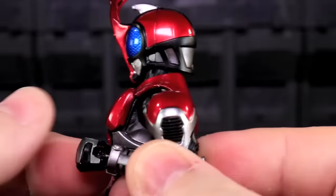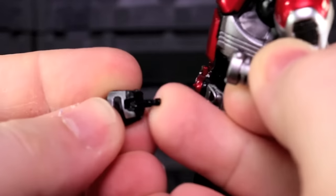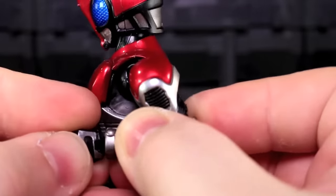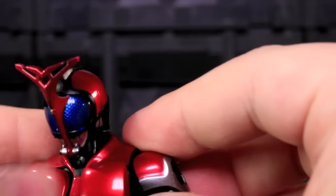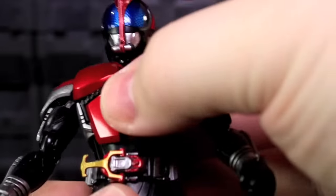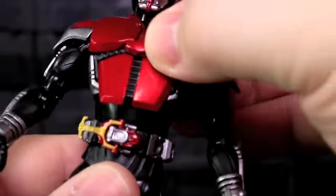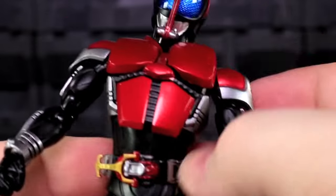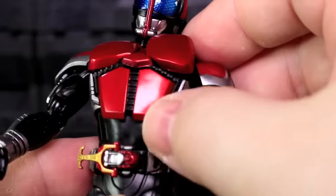There is a bicep swivel, a double-jointed elbow, a wrist swivel, and a wrist hinge — but due to the way his hands work, the wrist hinge only goes one way. This is only a bummer in the context of holding weapons; it just means he can't point a blade or gun at someone as easily. His chest has a movable flap on the front of his armor plate, ostensibly to make way for the torso joint, but his belt often rides up a little and bumps into it.